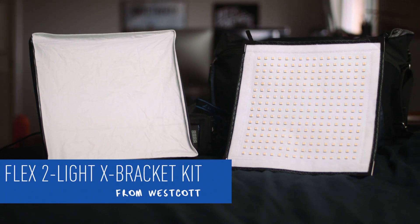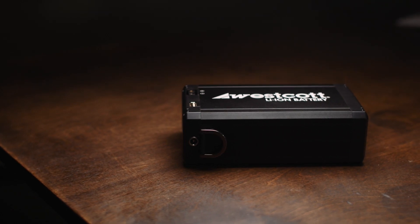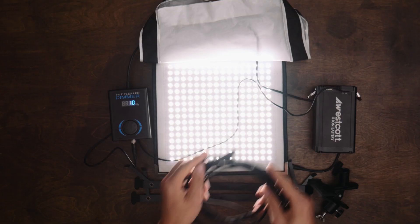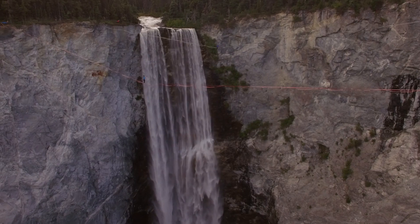Hey friend, my name is Levi and I'm an adventure documentary filmmaker from British Columbia, Canada. Today I'm going to be reviewing the Flex 2 Light kit from FJ Westcott as well as their lithium ion batteries. This kit has become an instant favorite of mine, and it's not very often that I get this excited about lighting gear. I've been using and testing this lighting kit across the past several months while shooting my new web series about slacklining and highlining.